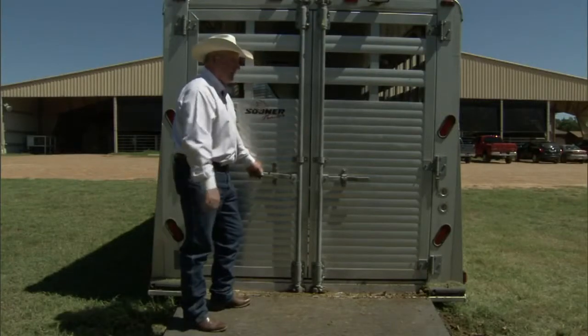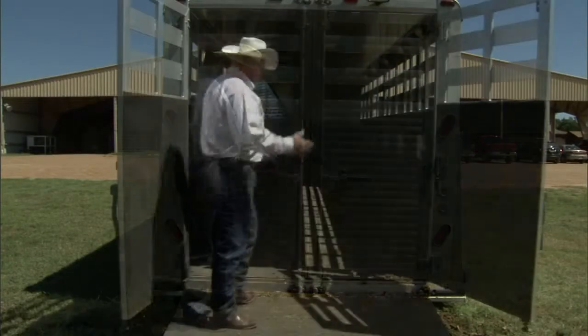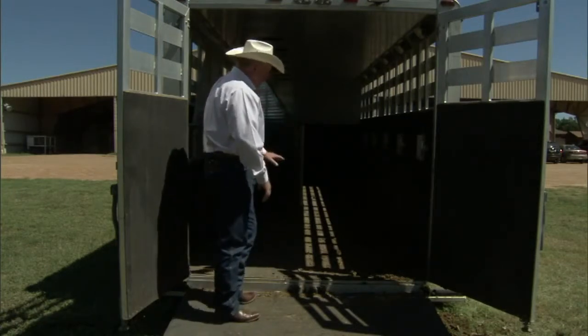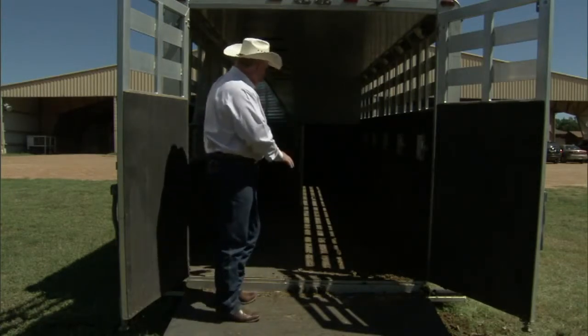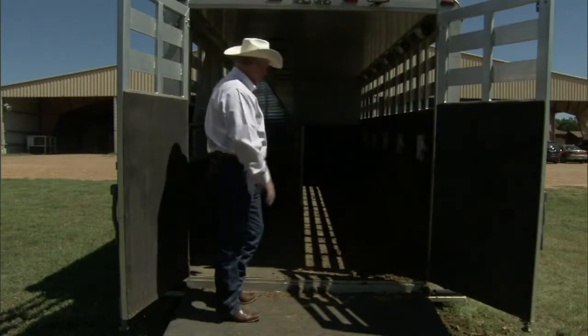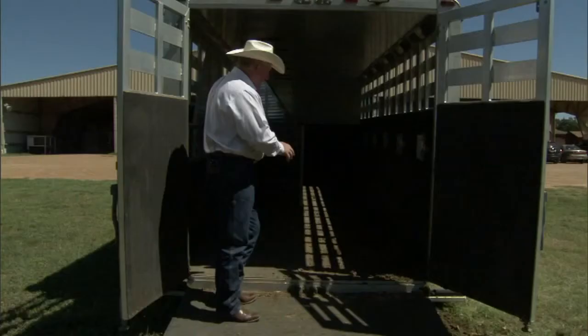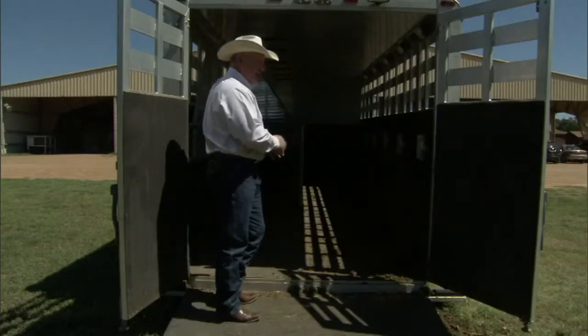The doors should probably have a snap to help secure them. As you enter the trailer, you want to make sure the flooring is in good repair. This trailer has a rubber mat flooring, which is very good for traction on the horse. However, rubber mats can collect moisture underneath and cause the boards to rot out where you can't tell. Rubber mats need to be pulled up occasionally, cleaned out underneath, and allowed to dry.